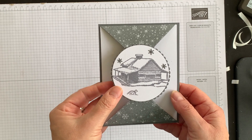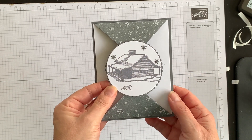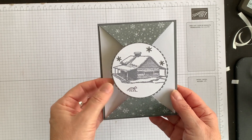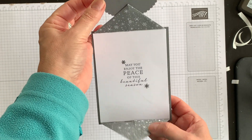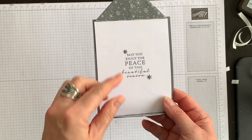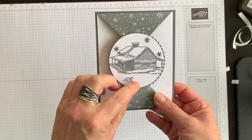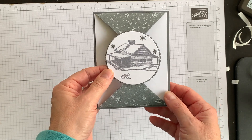The glue is dried enough to show you what it looks like with those little snowflake embellishments that we die cut earlier. I put some on the outside and some inside the card. Keep in mind that if you're going to use embellishments inside your card, you want to make sure they remain covered up so they're not sticking out and looking unsightly.